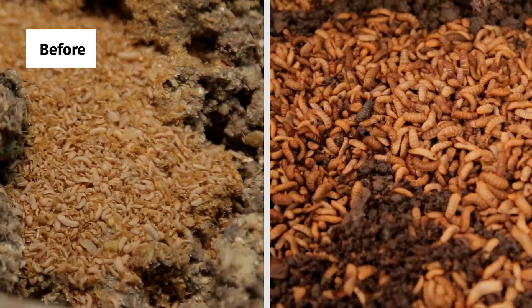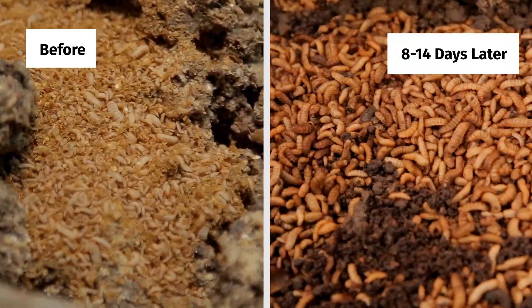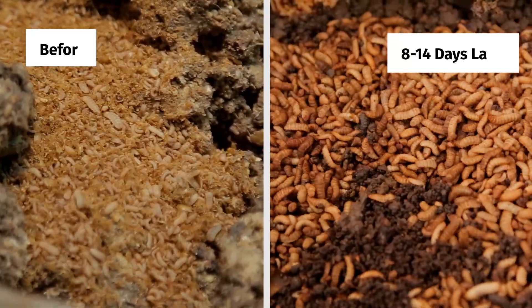It takes 8 to 14 days and the larvae will be mature and ready to be harvested. That wraps up our module on black soldier fly rearing. Up next, I will show you the most exciting part: harvesting of the black soldier fly larvae. Do you need a detailed guide about running a successful black soldier fly business? Reach out through the contacts at the end of this video.